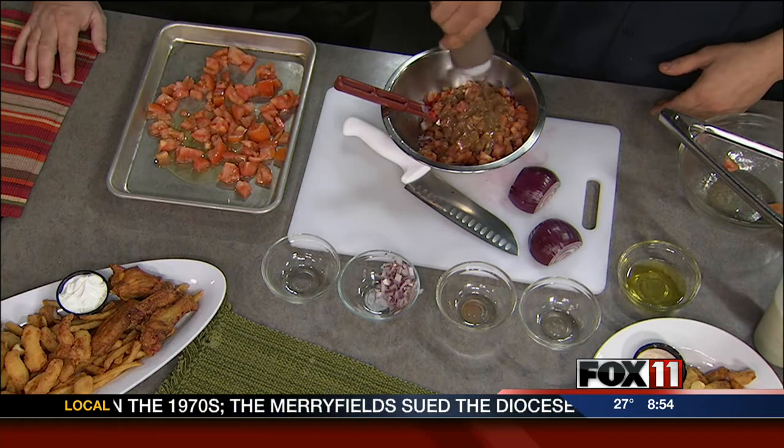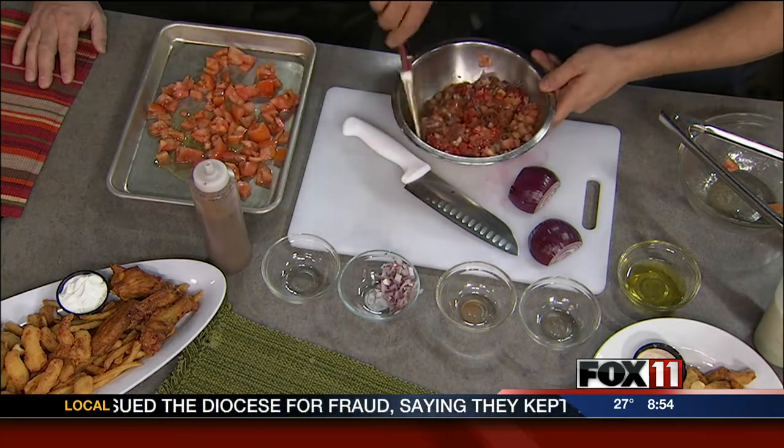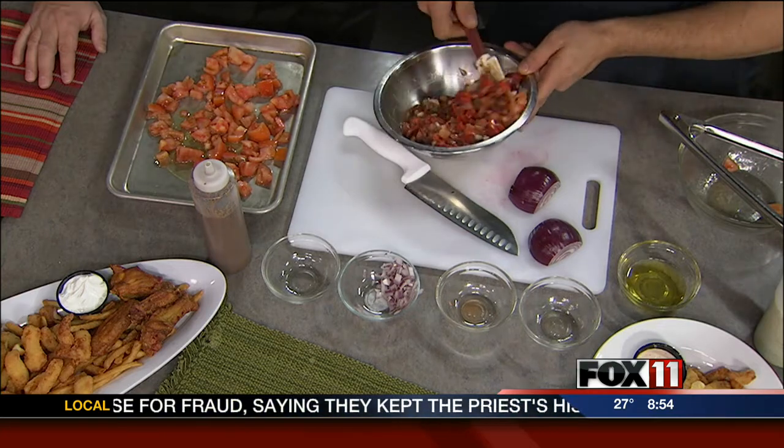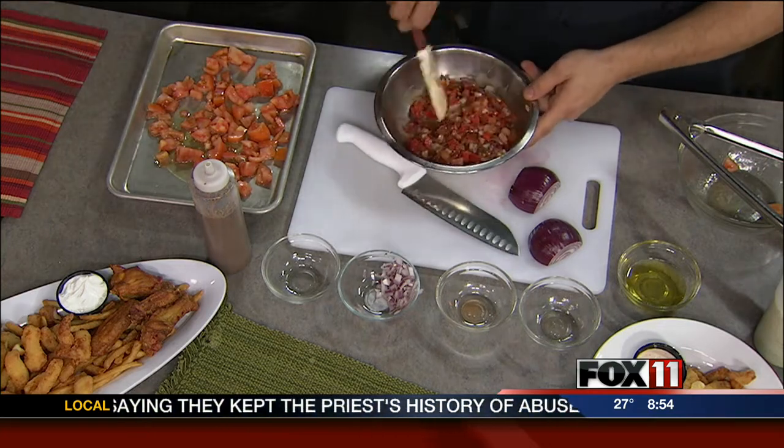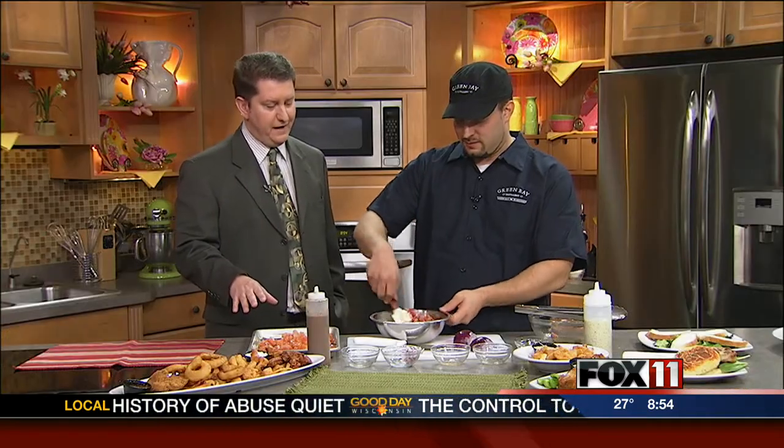Then we add the balsamic vinaigrette — about a third of a cup in there. We mix this all together. How easy is this? The longest thing you're going to have to do is roast the peppers and tomatoes. Then we literally just mix it all together, and you've got a couple of different ways to serve this.